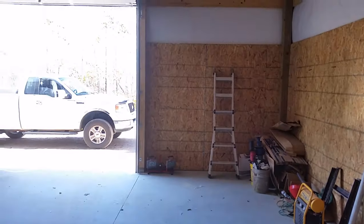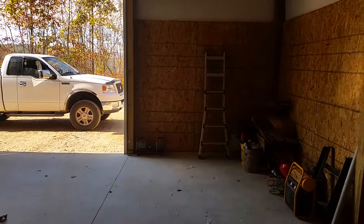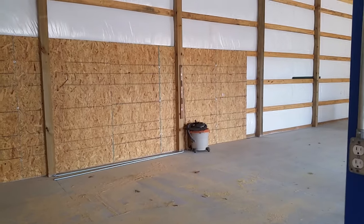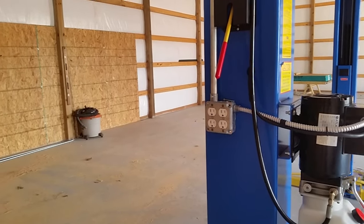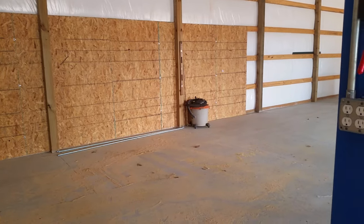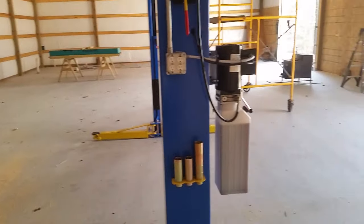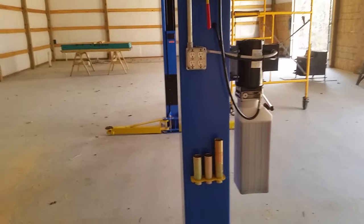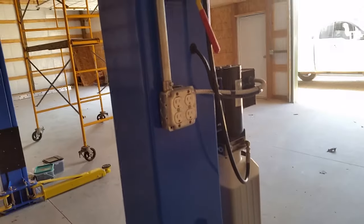I'll probably hang some out right there on the side of this door. I may just do them on that post, and that post, and then go to that post, and one more right there where that level's hanging. This wire will be big enough to handle even if I'm using two of the receptacles at the same time. I'll probably just go ahead and throw a 30-amp single pole breaker on it, that way I don't have to worry about the wire if two of them are being used at the same time. We got that all wired in and tied in.